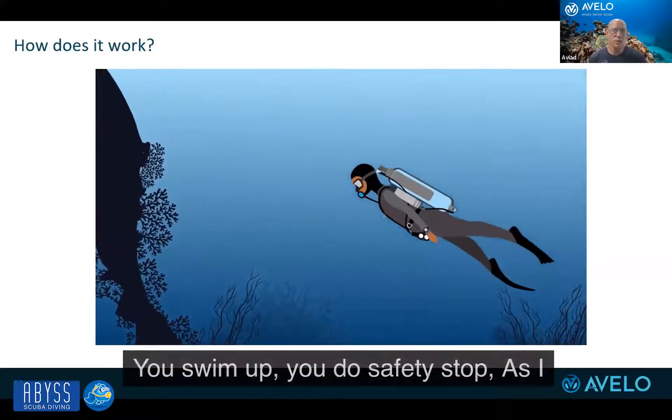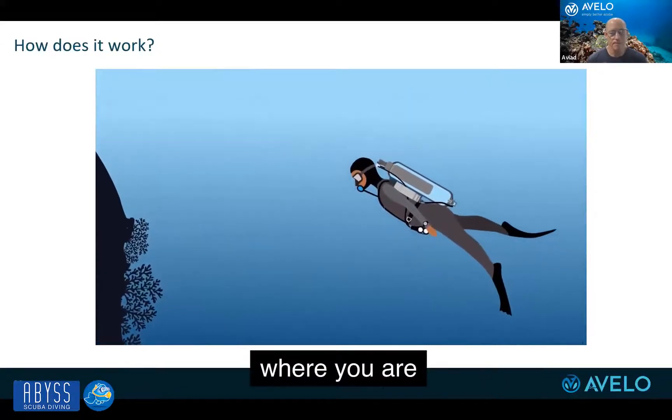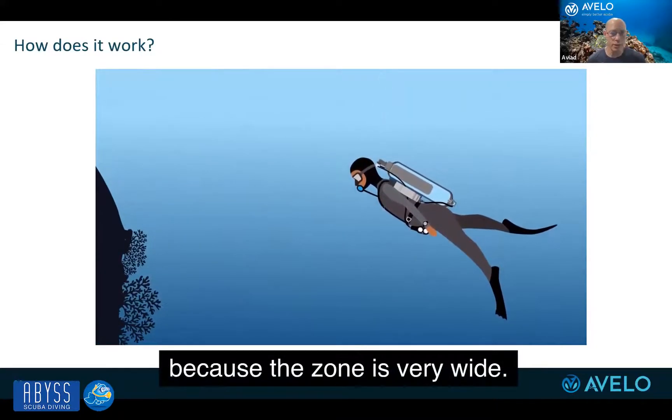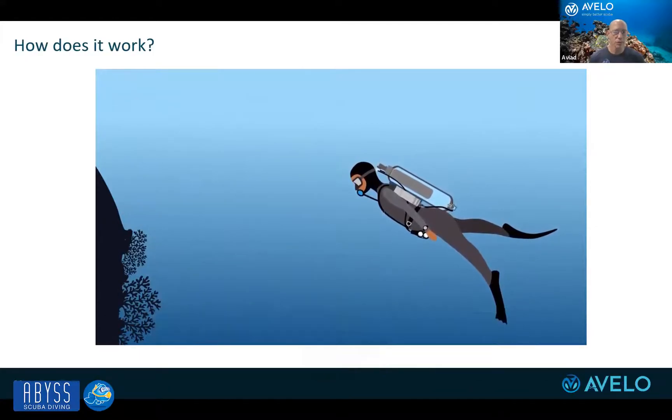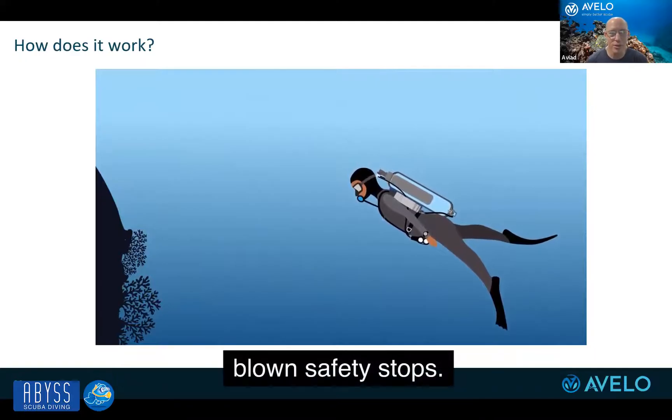You swim up, you do a safety stop. When you stop, you just hover where you are, because the zone of stable neutral buoyancy is very wide. So no more blown safety stops.